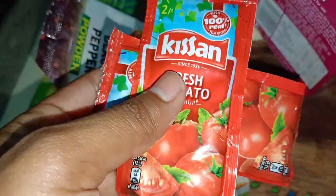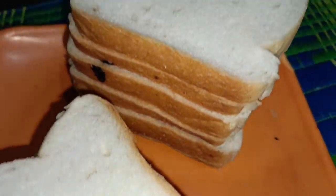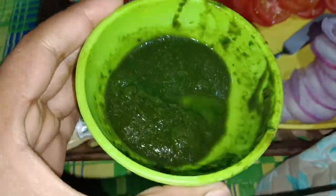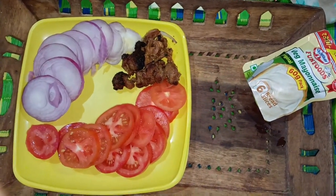I don't want to eat a tomato sauce, ketchup, and I don't want to eat a cheese. So we can eat a sandwich. I don't want to eat a sandwich, so I don't want to eat a cheese. I don't want to eat a tomato sauce, but I don't want to eat a cheese.